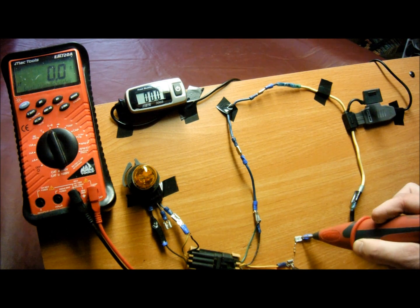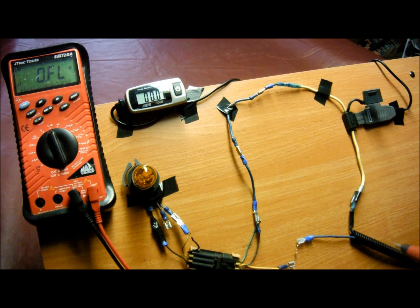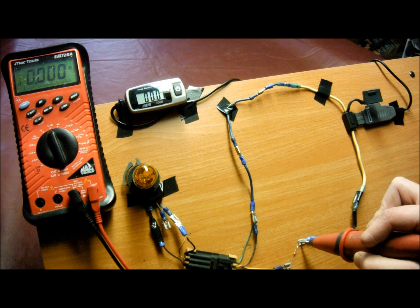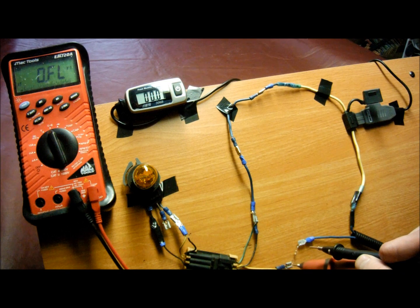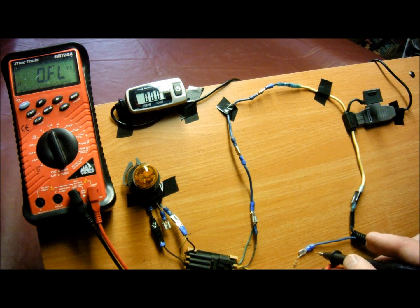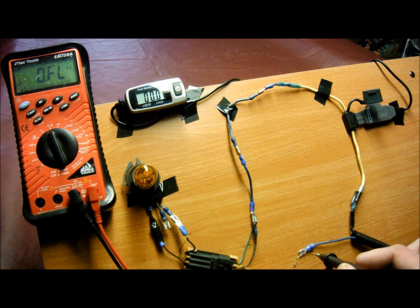With the circuit loaded, I'm using my ohmmeter now and going across the resistance. And what do you know — we missed the problem again. Not being able to measure resistance across a component with the circuit loaded is one of the reasons why the ohmmeter really stinks for doing voltage drop tests. The ohmmeter is used for static tests — testing solenoids, relays, motors, fuel injectors — things with a specific static resistance.